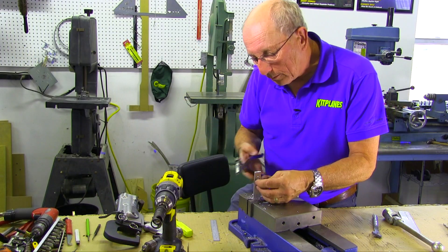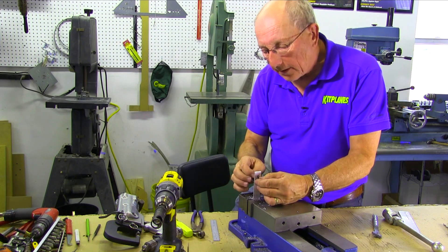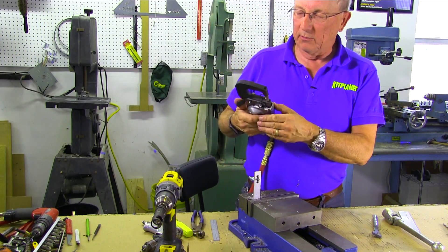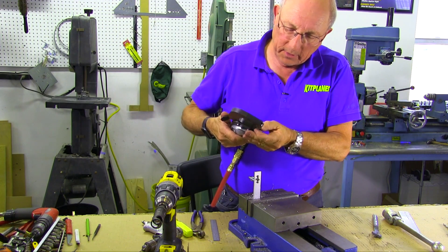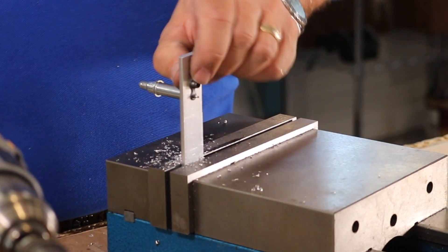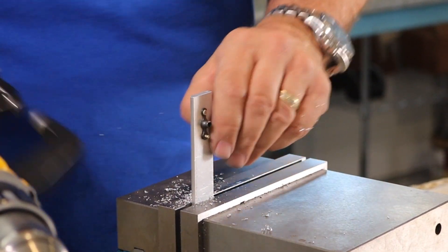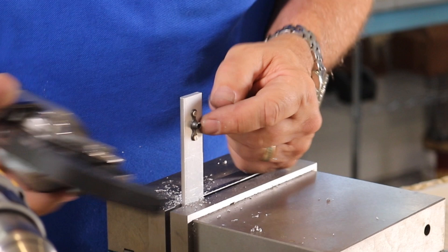We're going to put the nut plate on with a Clico, just like before, and find the appropriate length rivet, then push it through the hole. Since I was last squeezing on a very thin piece of metal, I need to open the squeezer up quite a bit — make sure that we get it right. Squeeze it — just fine. Clico out, put in the rivet. And again, make sure you might have to squeeze off center a little so you don't hit the center part of the nut plate.